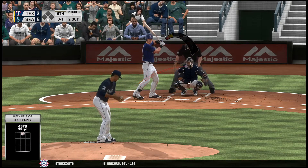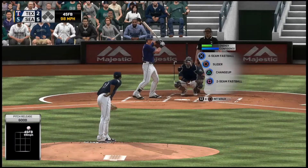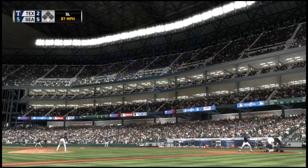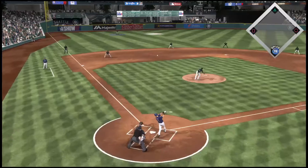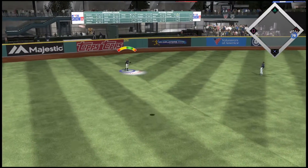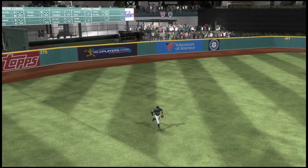He starts the number eight hitter with a strike, nothing and one. No swing apparently — ball one. You're in trouble at the plate if you fall behind this guy. 0-2. So that was a good job to hold up right there. Fly ball out toward left center field — Hamilton is under it. Makes the catch, and that's the ball game.